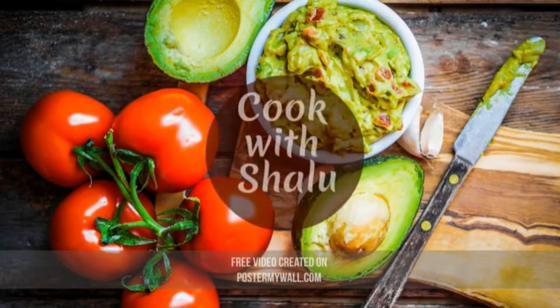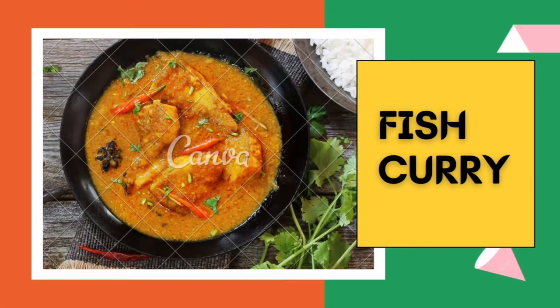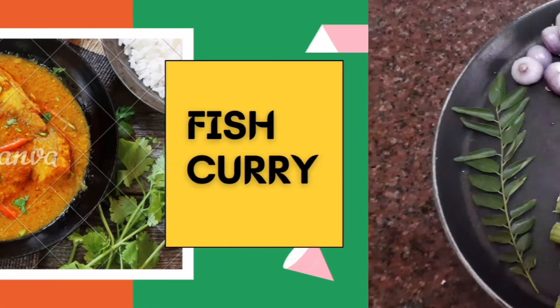Hi friends, welcome to Cook with Shalu. Today we are going to make a yummy fish curry.